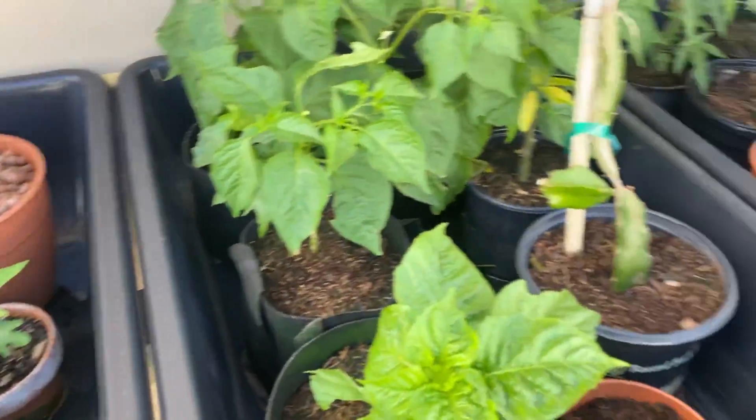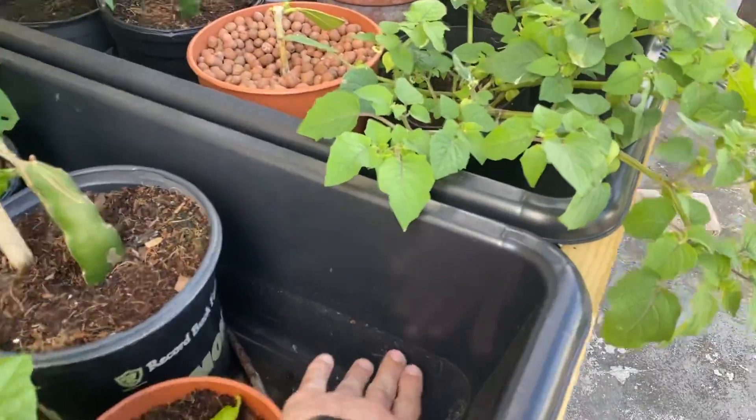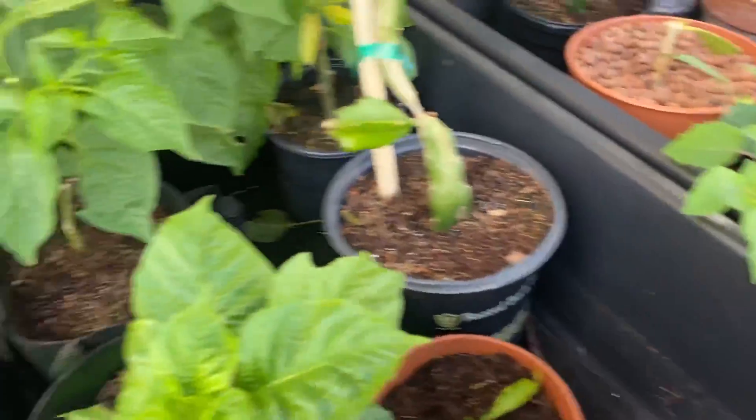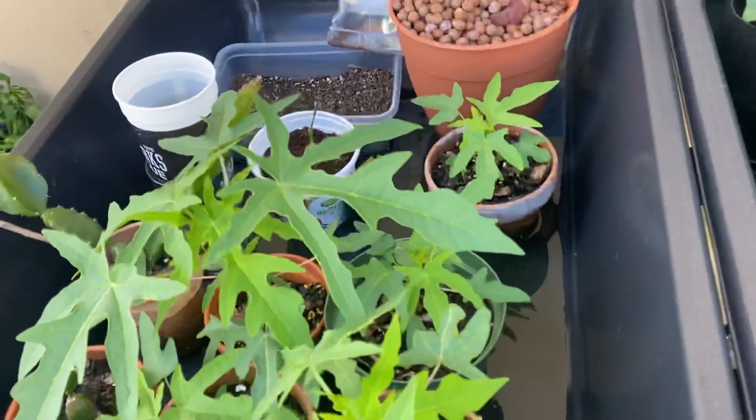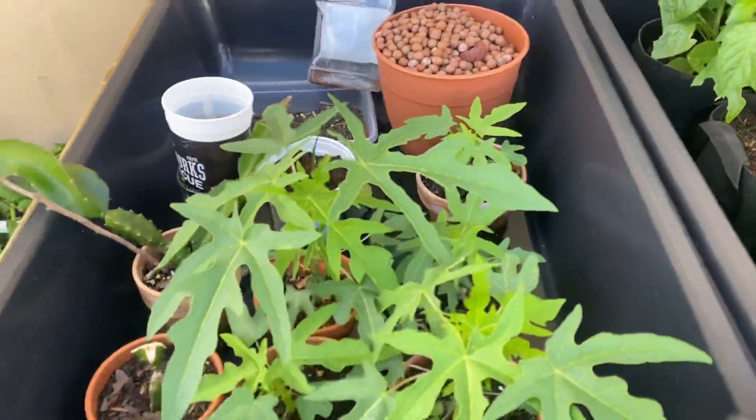Remember, all these trays on this side flood up pretty high — you can see the water level there. This one here has a much lower riser, so it really floods up about an inch. I don't want to drown these tiny little plants here.